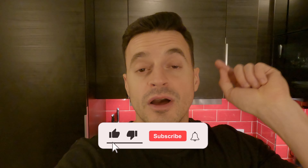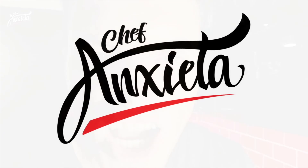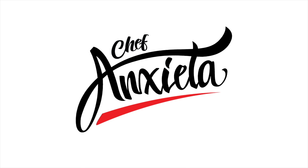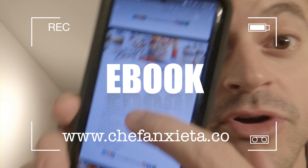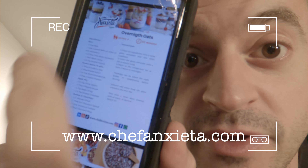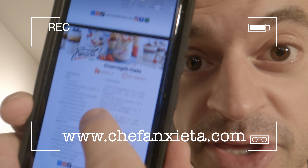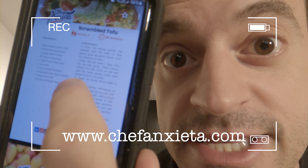Thank you guys for watching! I hope you liked this video. If you have any doubts just write down in the comments below, click on the like button, subscribe to the channel, and see you in the next one. If you guys want to have access to all the recipes I'm showing here, just go to my website, get your vegan ebook, and you have everything on your hand — description of the recipes, ingredients, pictures, everything on the palm of your hand. Easy, easy cooking.